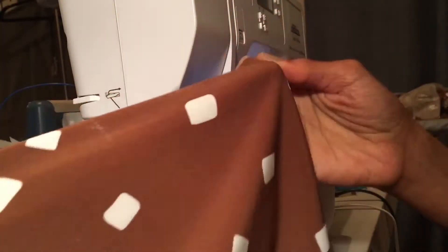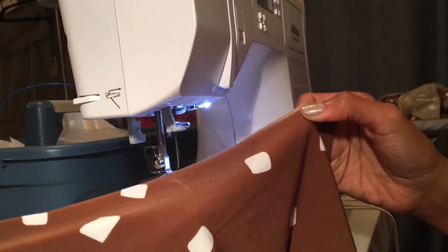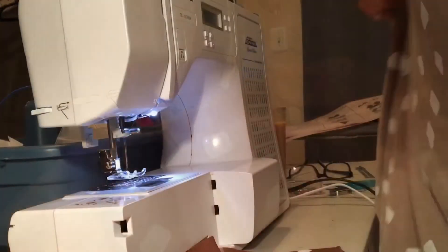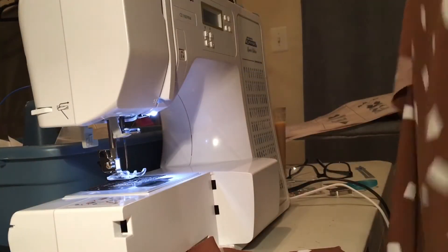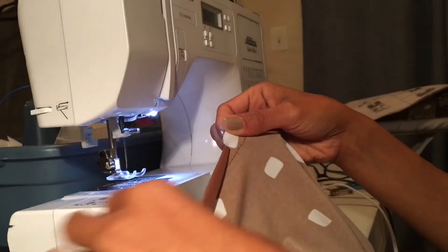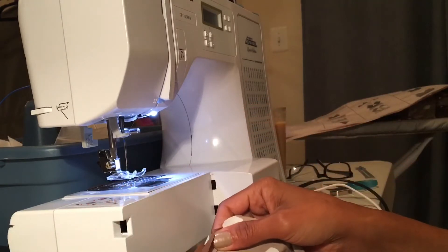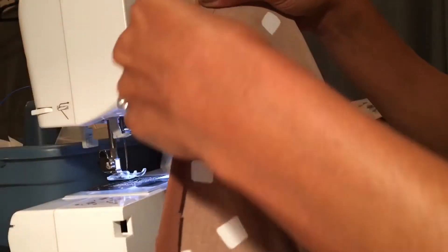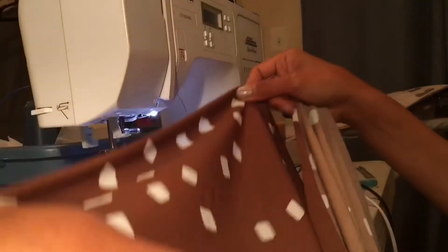Pieces two — your skirt front and back — you're going to gather between the small dots, which you should have marked. We are going to take the bodice front and one of the front back pieces, match up the notches, and pin the gathered section to the bottom of the front bodice section.